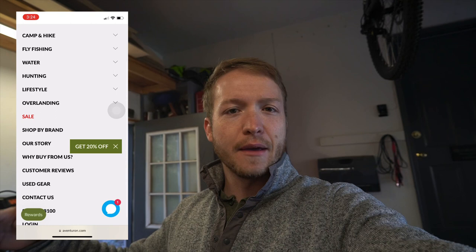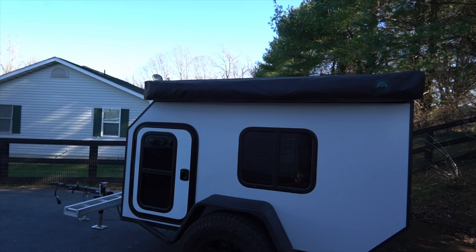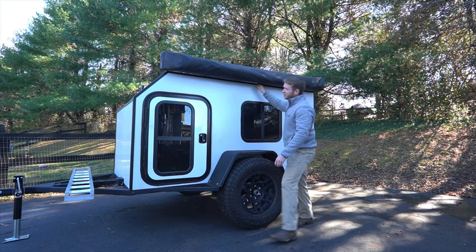That brings us to today's video sponsor. Aventuron reached out to me — they're an adventure-based website covering fly fishing, hunting, camping, hiking, kayaking, and overlanding, paired with a lot of major brands. It's a one-stop shop for everything outdoors. Thank you Aventuron for sending me this shower cube as part of the micro camper build. Head over to aventuron.com and use code ADV4X4 to get 25% off a purchase of $250 or more. Now we're going to deploy the 270 awning and the shower cube and show you how easy it is to open both products.